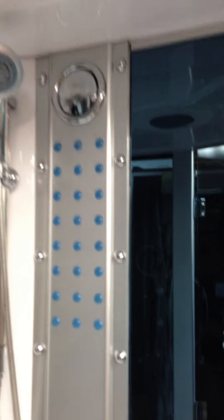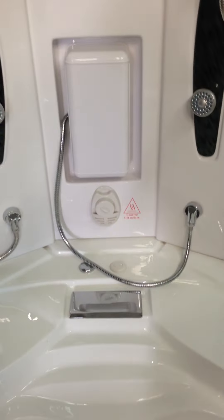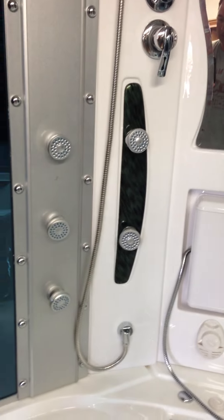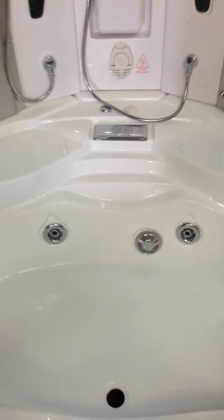The speakers are on the top of these columns — twin speakers. Up here you've got your fan, your ozone, and your light with the rainfall shower in the middle, which is really nice. We've got the LCD computer control pad, which normally goes right here. It's an LCD pad that controls the steam generator, the temperature of the steam, your radio, fan, and lights. All of that is electronically controlled on a 30-amp breaker.